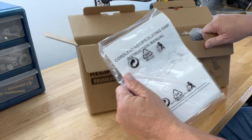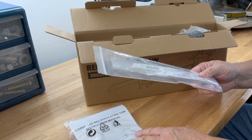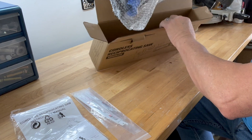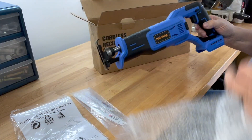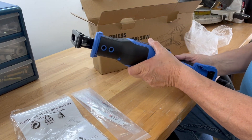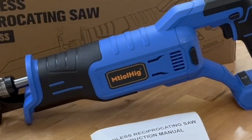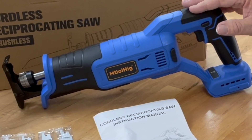It comes with the instruction manual, an assortment of blades, and the reciprocating saw. This looks very, very good. This is everything that's included in the box. It does not include the battery.